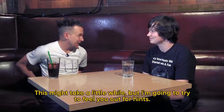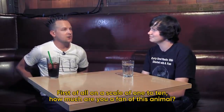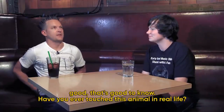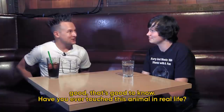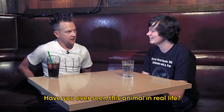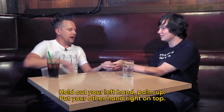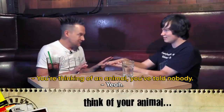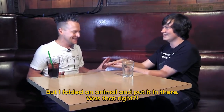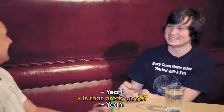This might take a little while, so I'm going to try to feel you up for hints. On a scale of one to ten, how much are you a fan of this animal? Four. So you don't feel very close to this animal — good to know. Have you ever touched this animal in real life? No. Have you ever seen this animal in real life? You have! I folded the animal and put it in there. Is that right? Is that pretty good? Yeah.